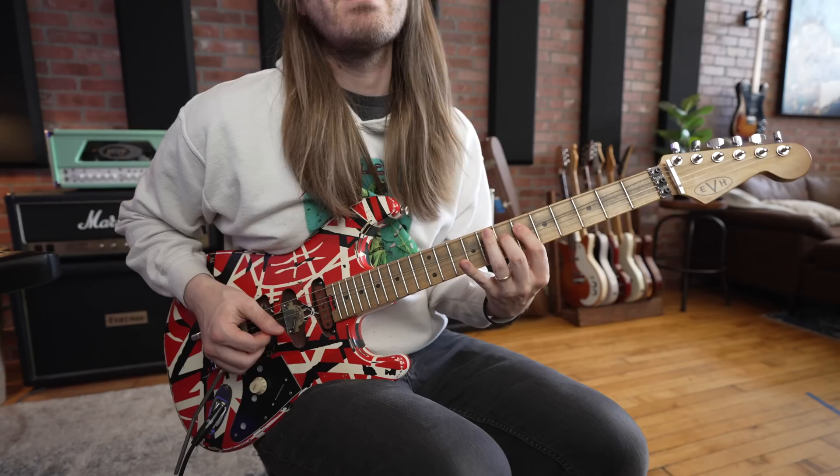It's Eddie Van Halen time. Here's the lick we're learning today. That's what's happening — we're learning an Eddie Van Halen lick. I taught this lick in a short a while back and a lot of you guys were like, 'I wish you would teach this again but not make it so short.' So here it is.